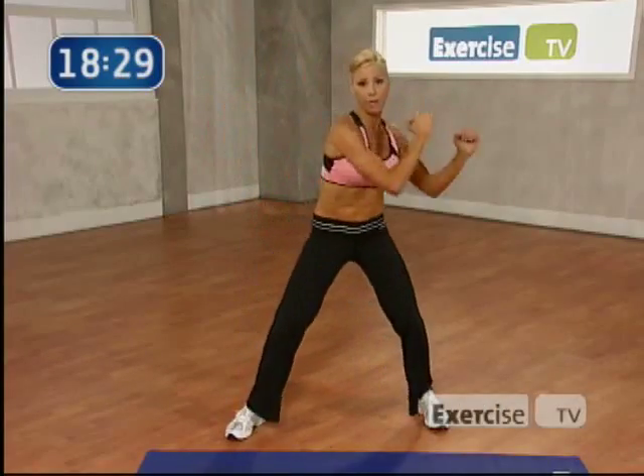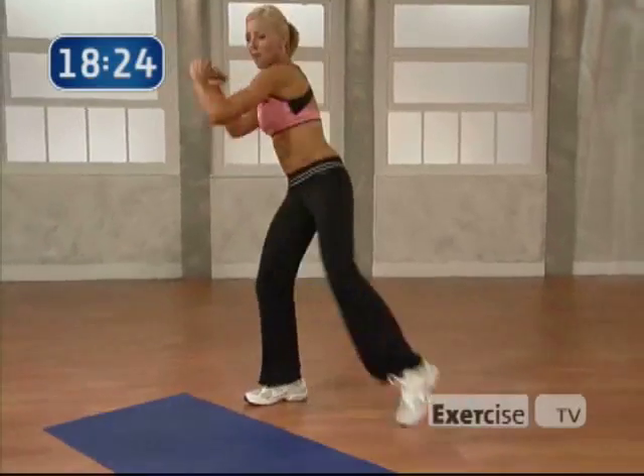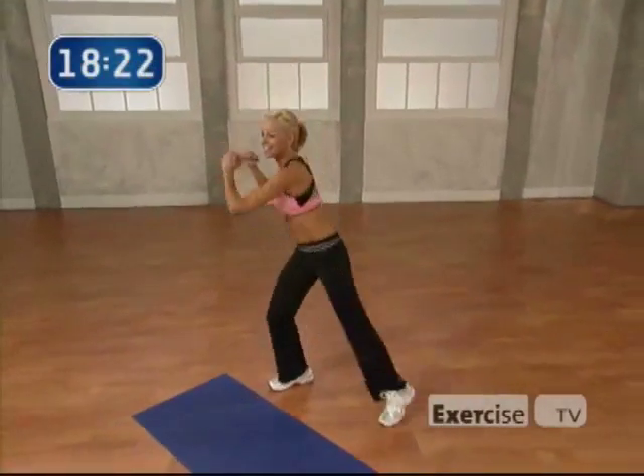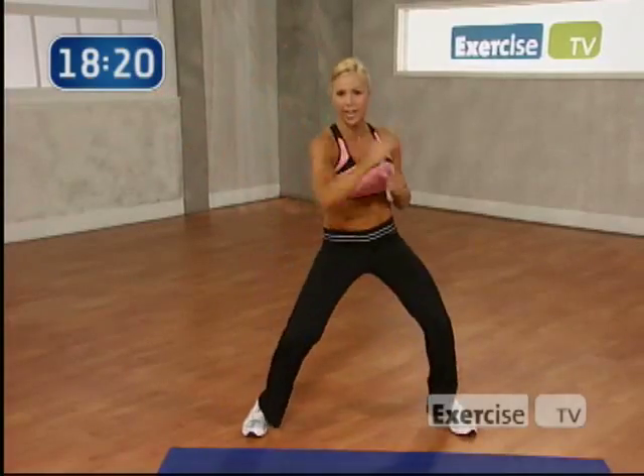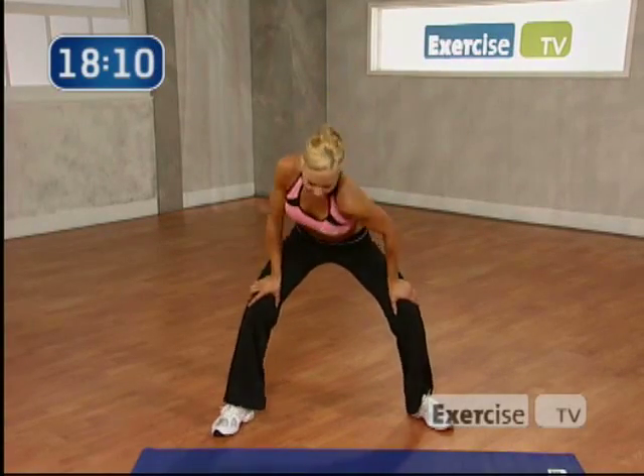Good. Are you ready for the repeater knee? Let's go. 8. Come on. 7, 6, 5, 4. Pull it in. Nice. Alternating punches. Let's go. Hit it. Go. Push. Good. Come on. 4, 3. Hands on your thighs. Shoulders shrug. Let's go. 8, 7, 6. Bring it down.